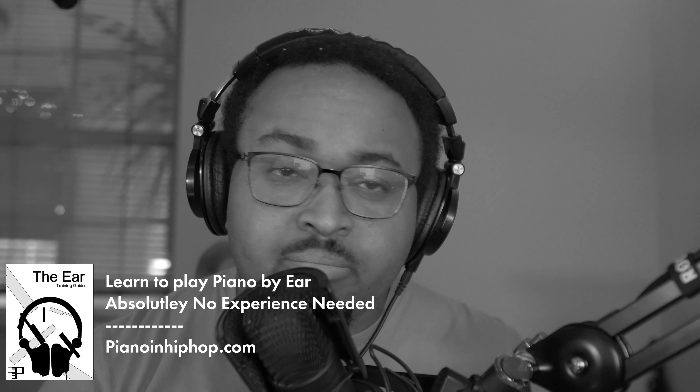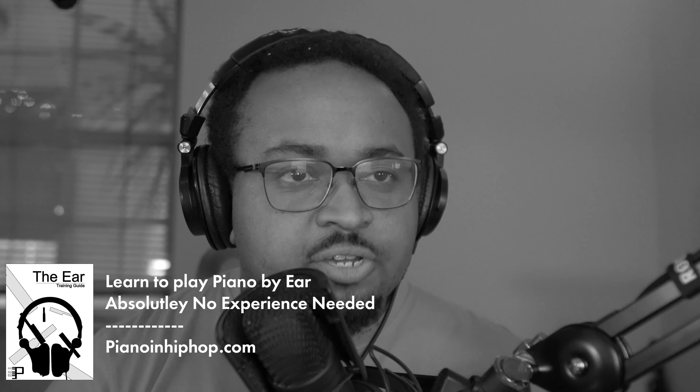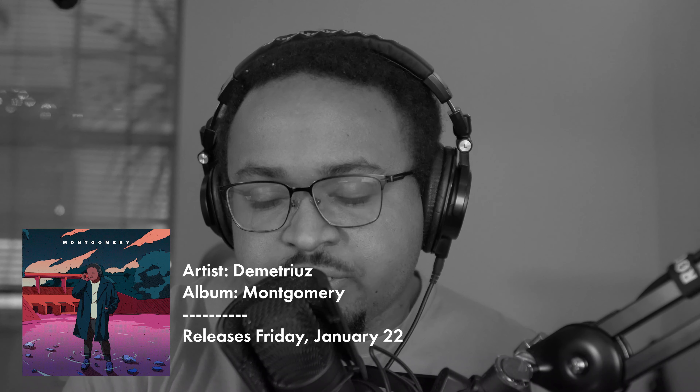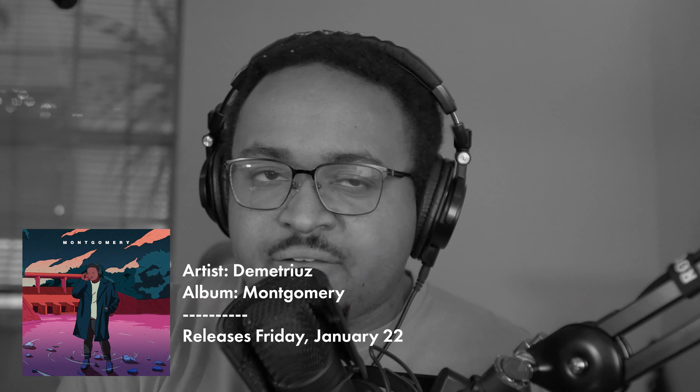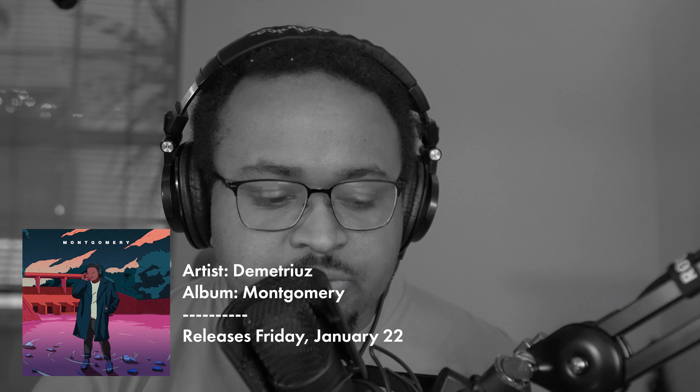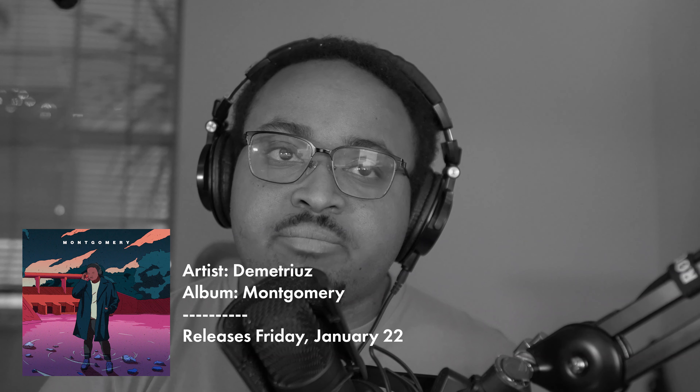I'll let you guys know that I have an ear training guide over at PianoAndHipHop.com, basically to show you how to break songs like these down by yourself and show you my whole thought process. Also I have an EP coming out on January 22nd — it's going to be about five or six songs and I think it's called Montgomery, I haven't decided yet, but I'm pretty sure that's what it's going to be called. So be on the lookout for that.